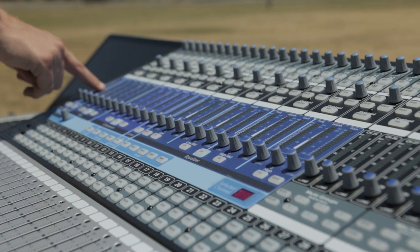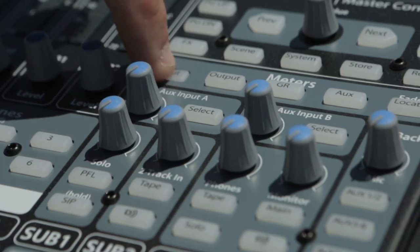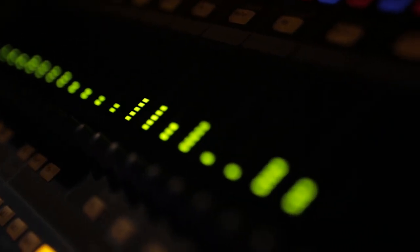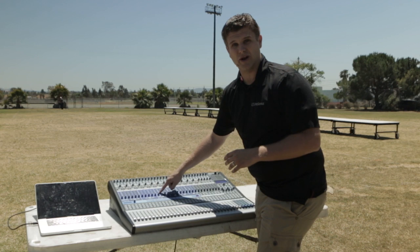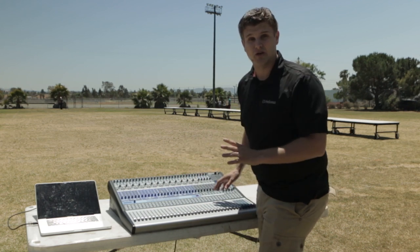Another key benefit is that you have metering for every single channel. So by simply switching from input to output, you can actually see the level of volume coming in and going out of each channel. This is really important when you're trying to set up quickly because I can actually line check to ensure I'm getting the right signal from every instrument in the front ensemble without ever having sound go through the speakers.